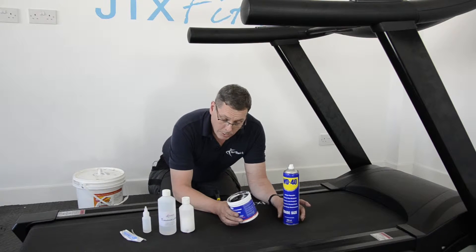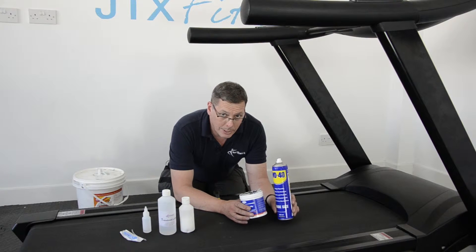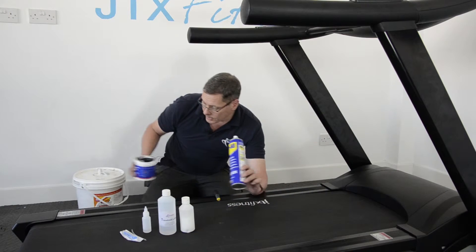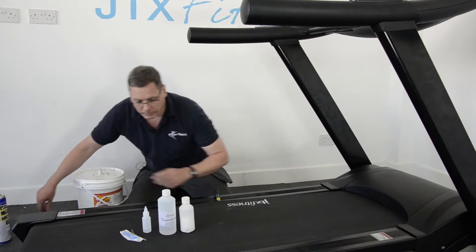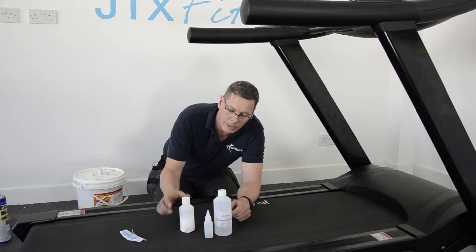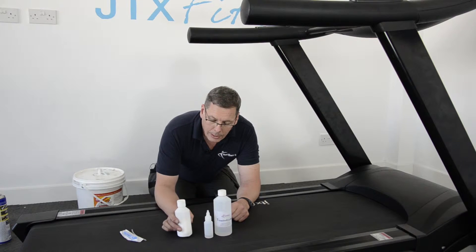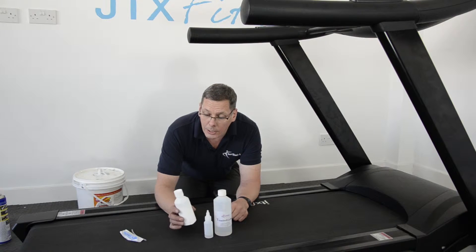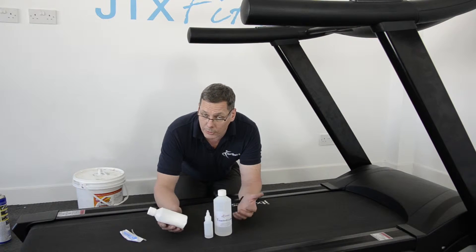You might be tempted to use a grease or WD-40 — please don't. These are not lubricants for treadmill running belts, so get rid of those. What you need to be using is silicone oil. There are a couple of examples here, or a wax. The wax in my opinion is not quite as good, but some manufacturers insist that you use wax, so refer to your manufacturer's instructions if you're not sure.